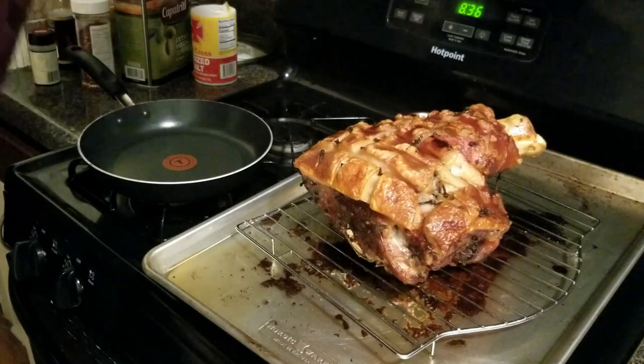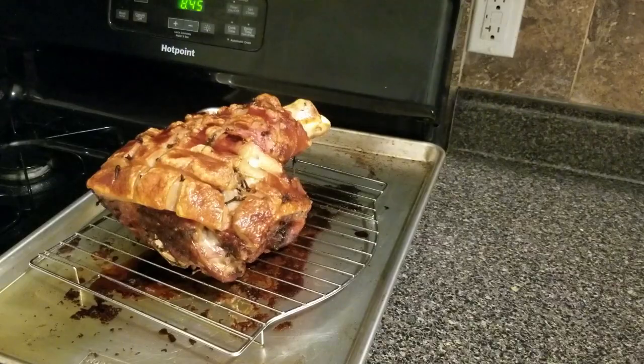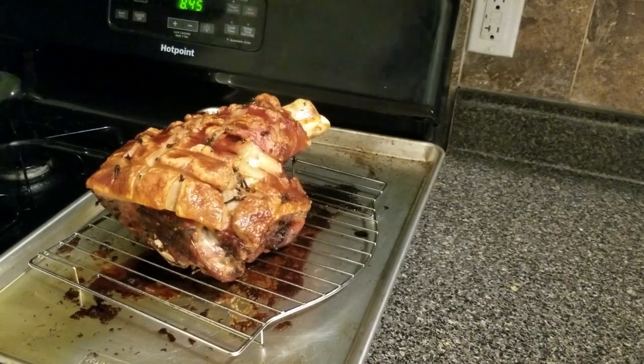When you see crispy skin, take it out and let it cool for 15 to 30 minutes. Look at it. Isn't it beautiful? And it's so easy to make. I mean, really, we barely did anything for these past eight hours in the prep work.